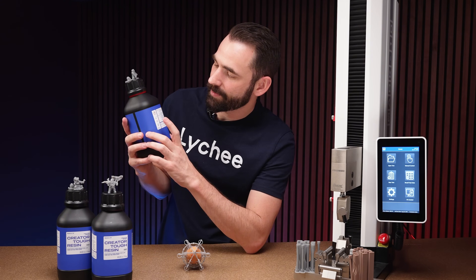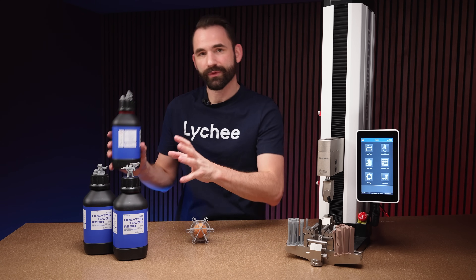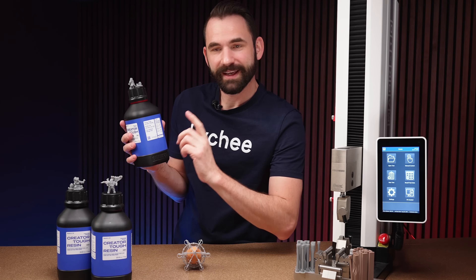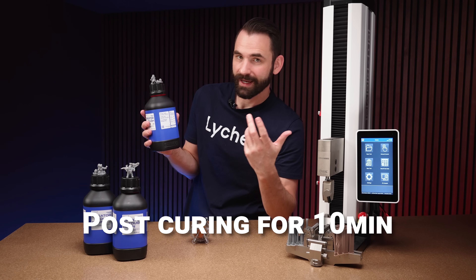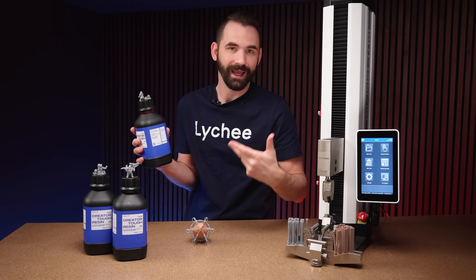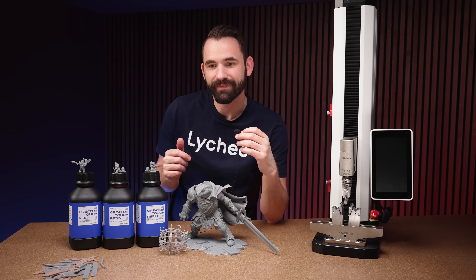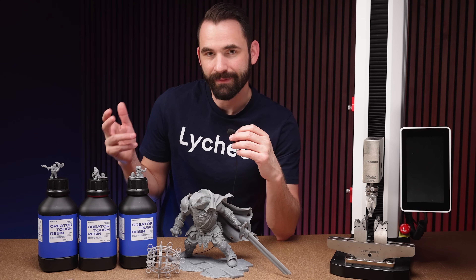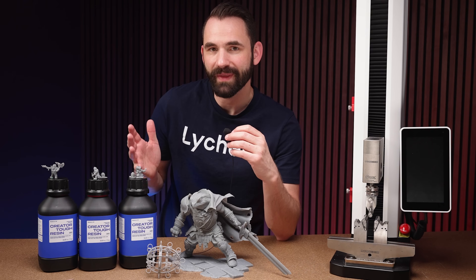On the back of the bottle, it says this resin likes to print between 18 and 28 degrees Celsius. All three printers I used have heaters and I kept the heat at 28 degrees Celsius as recommended. For post-curing, it says to clean for 10 minutes — I cleaned a little longer — and the cure time is 10 minutes. I cured at five minutes per side, heating the resin up to 40 degrees Celsius during and before curing. The shelf life is 24 months. I'll also be posting the resin profile settings for everything I printed in the description below.